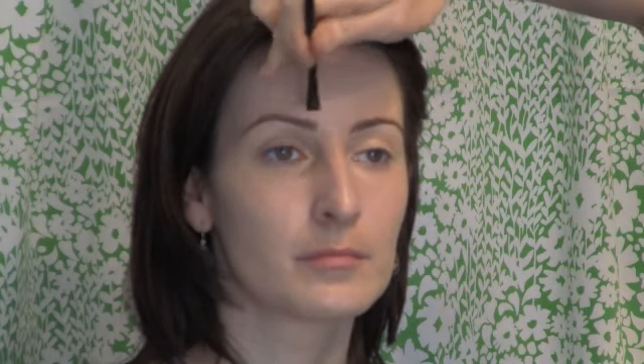I'm using the angled slanted brush to create the brow, and I'm really just following the shape of Natalie's brows as they already are, filling them in ever so slightly. It just creates a more polished look.